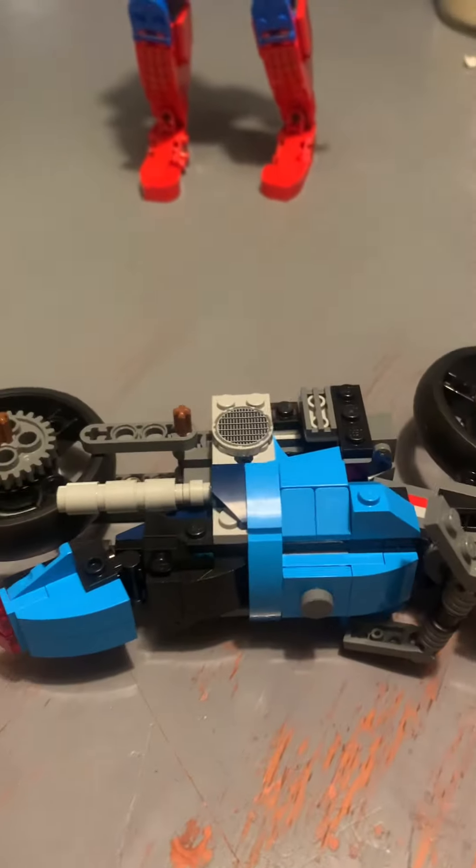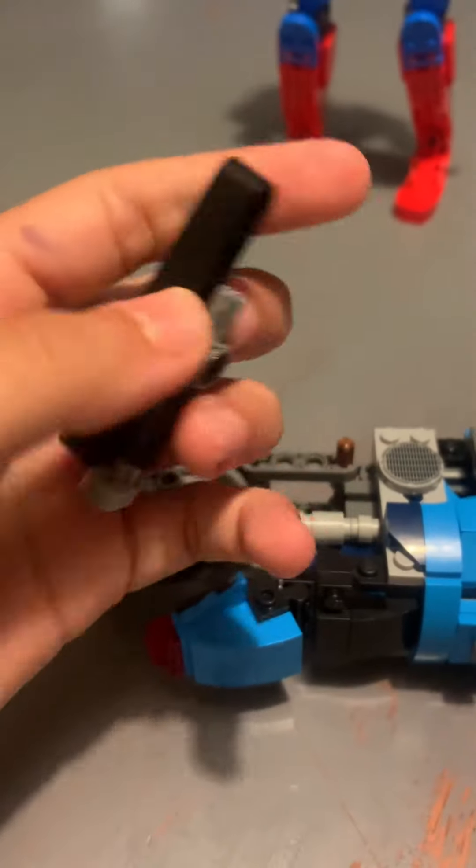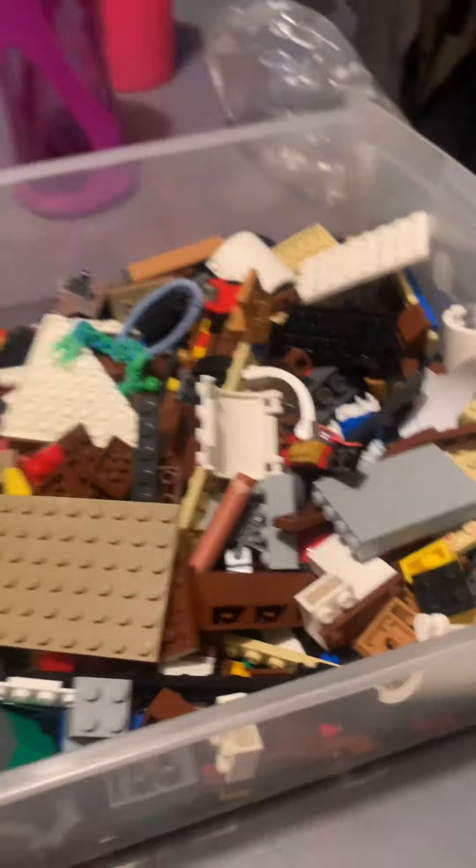Day one of trying to fix my leg because this piece keeps falling out. These are all the legals I got. So, look what happened.